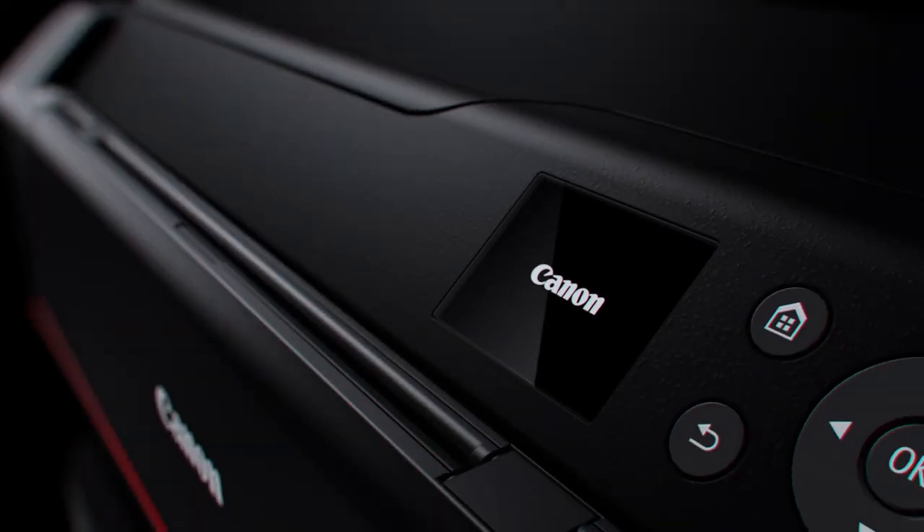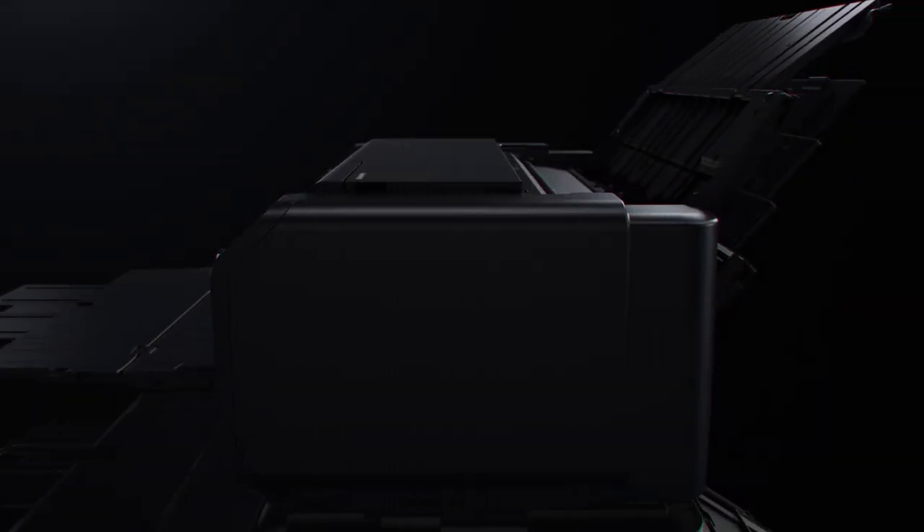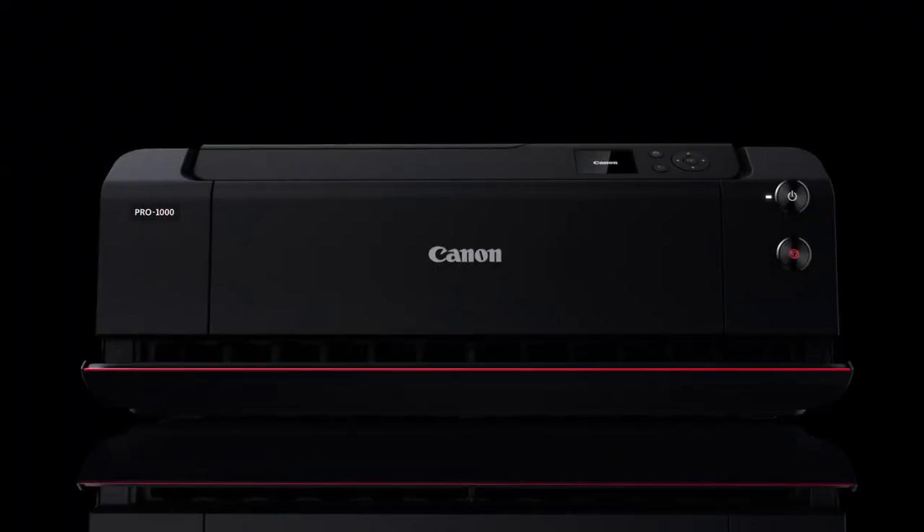The red line inherited from EOS symbolizes exceptional quality. With a professional and functional design, it is sure to inspire ambitious photographers.